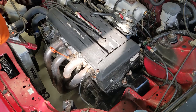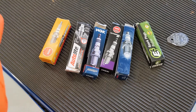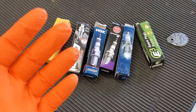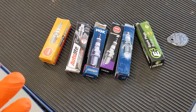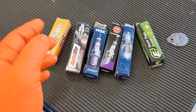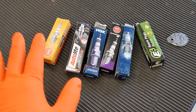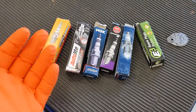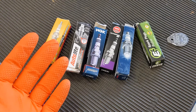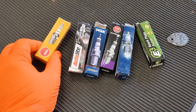On the bench I've got a series of different spark plugs, and each one is specifically designed for a certain style of motor. The shape of the combustion chamber makes a difference. If it's GDI or a turbocharged motor, that makes a difference on what plugs you run because there are actually different heat ranges — some plugs will burn hotter than others. If you run too hot of a spark plug, it can actually cause knock, pre-ignition, or detonation.